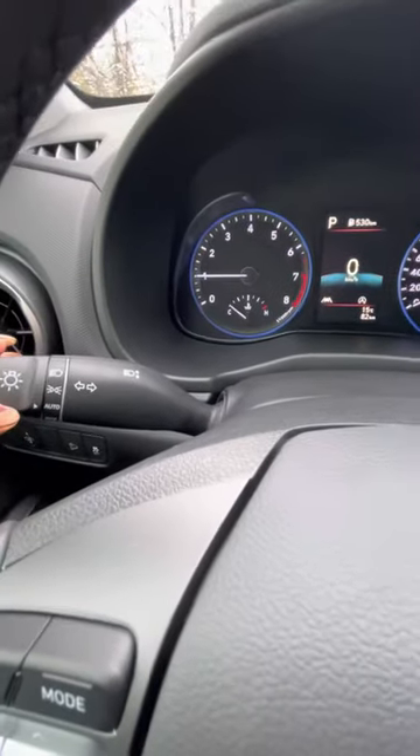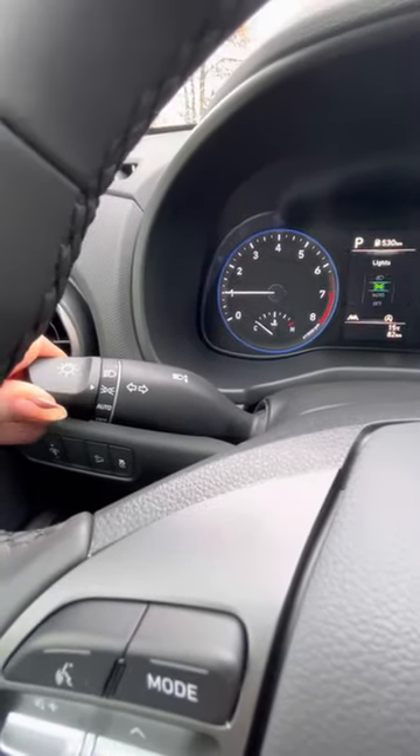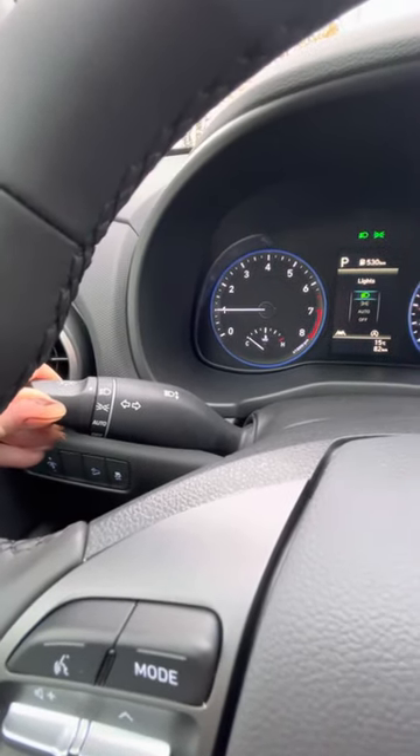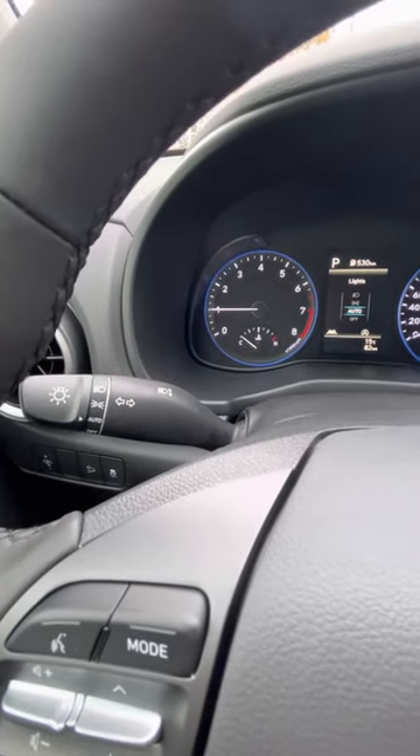This is your lighting here — so that's auto, that is just your running lights, and that's your high beams. That's off completely. So I recommend just keeping it on auto.